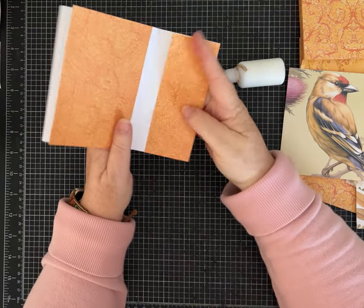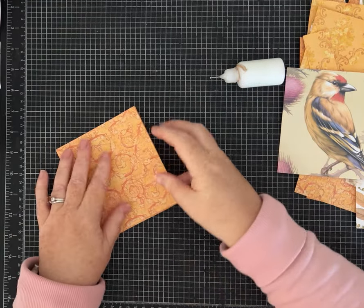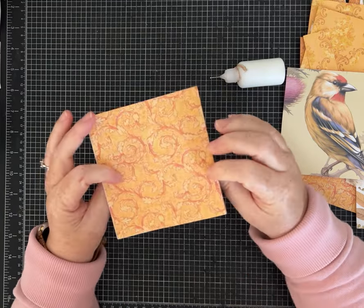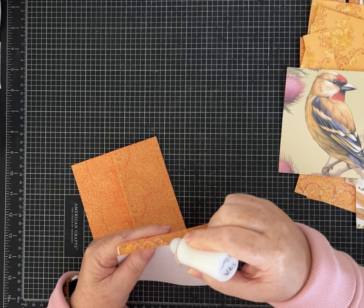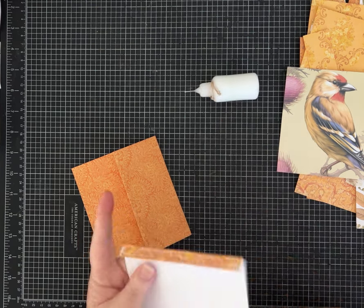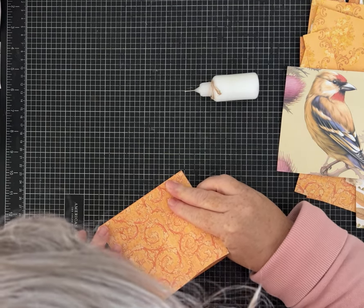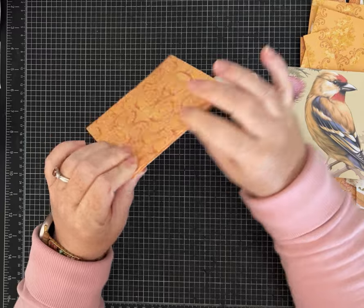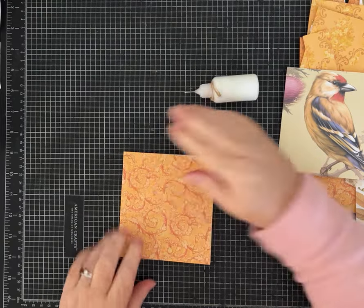I've seen other creators use this style of binding and it's similar to some I've done before, but I changed the size so I could use digital papers I already had on hand. You can certainly use your 12 by 12 or six by six paper and just cut it to size. Now we're going to put in the back cover. My patterns happen to be two of the same, but they don't have to be — you could do all of them the same or all different, and you can print on both sides.